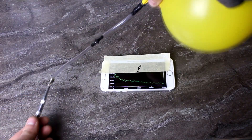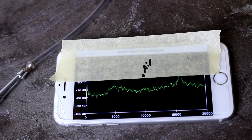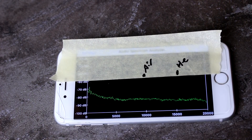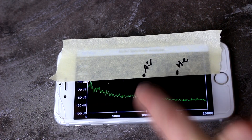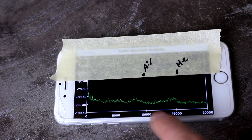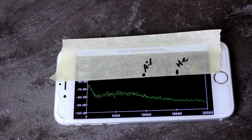All right, now we're going to try it with helium. I've got some helium in the balloon now. And our peak is right over there. As you can see, the helium was much higher pitched than the air — looks like around 16,000 hertz. That's a pretty significant boost. So it went from 8 or 9 to 16 — that's almost twice as high a pitch.